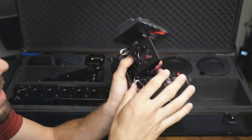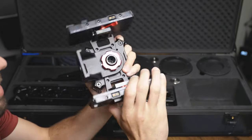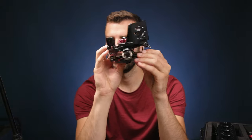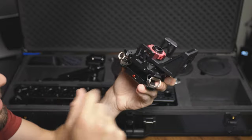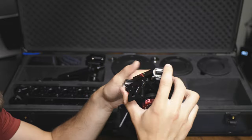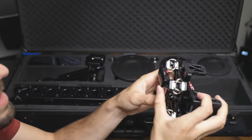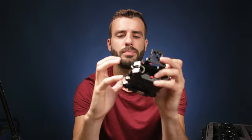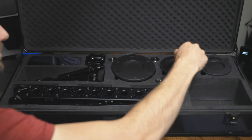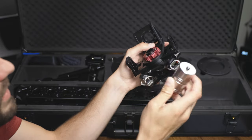Next is the actual mounting system for the gimbal. This connects to the friction arm, and the components come off individually — so in reality it's pretty small. There's an L-bracket that also detaches, and you have a bunch of little damper cables to help with minor movements. On the bottom there's a quick release plate so you can quickly remove your gimbal.